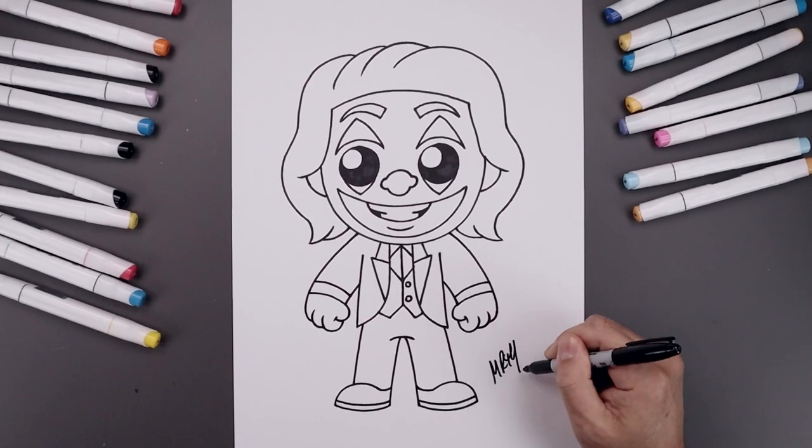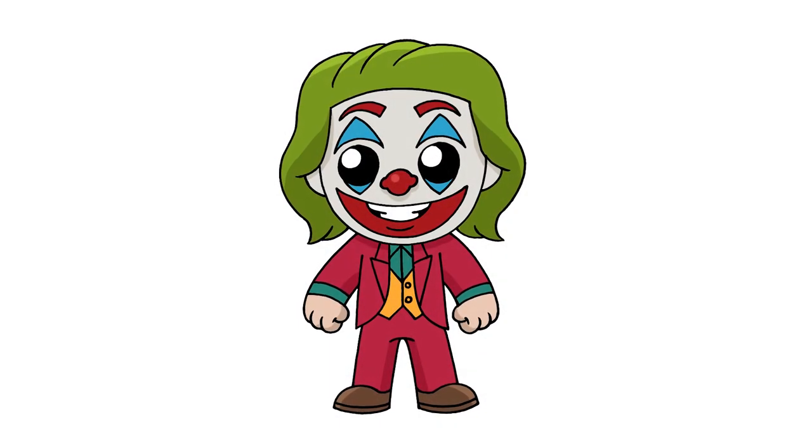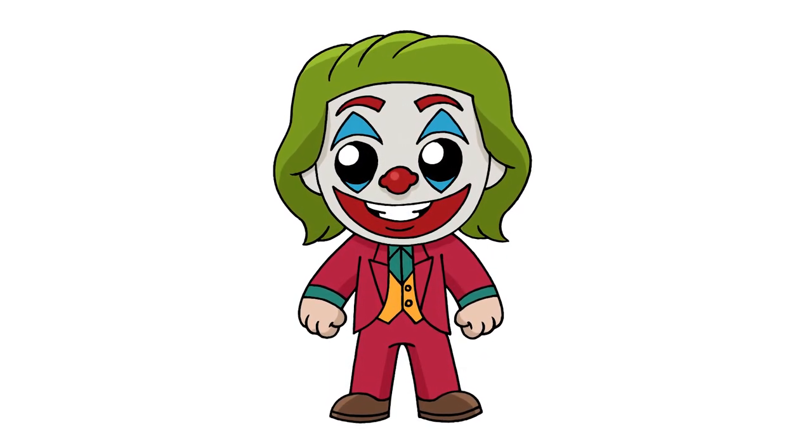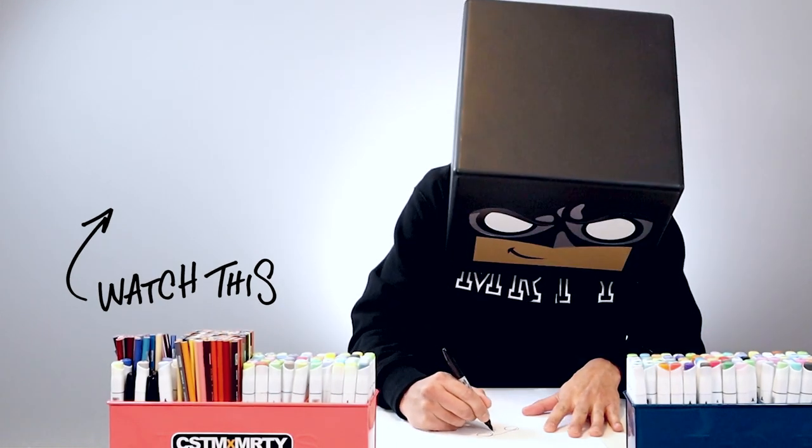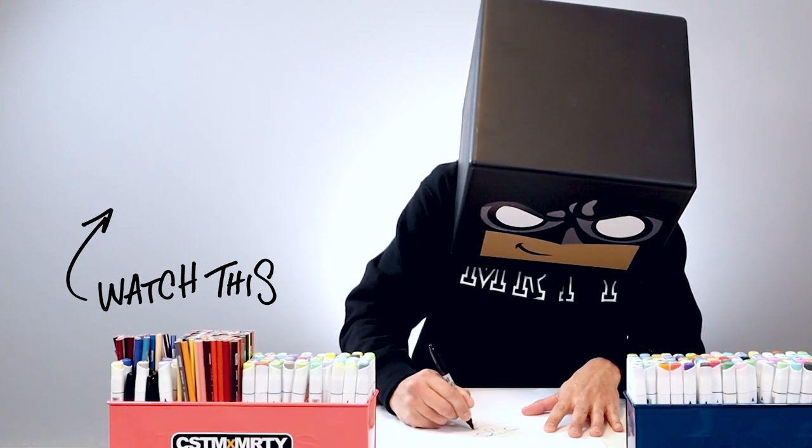And then we'll finish off by signing our art and adding a splash of color. And that's pretty much it — there's our cartoon illustration of the Joker. I hope you enjoyed today's lesson. If you did, please make sure you subscribe because I'm posting new lessons every single day. You can also drop your request in the comments below. I want to thank you for watching and I'll see you again soon.